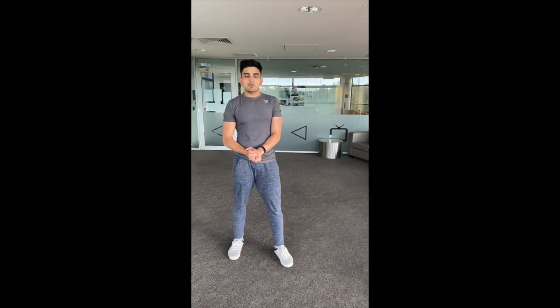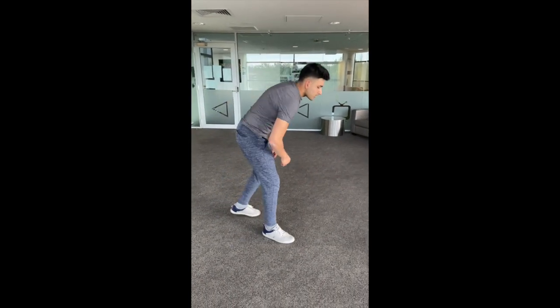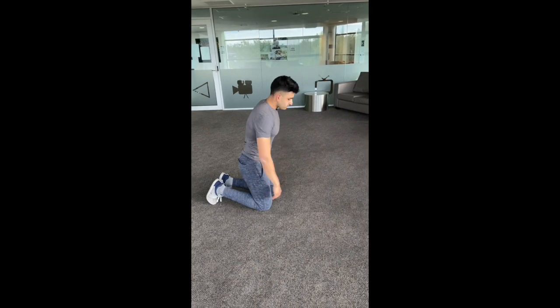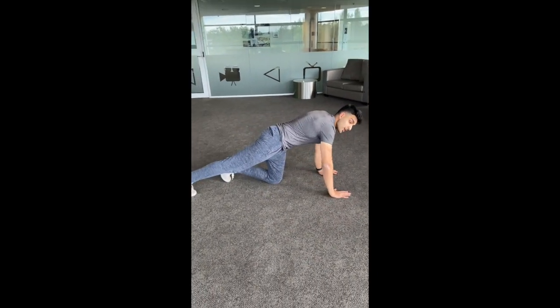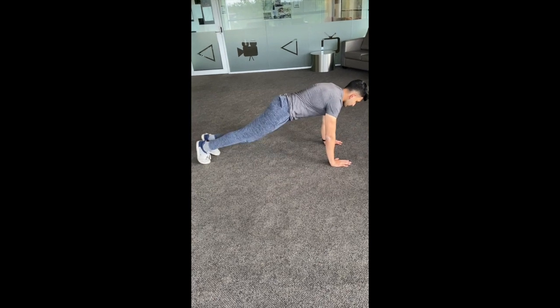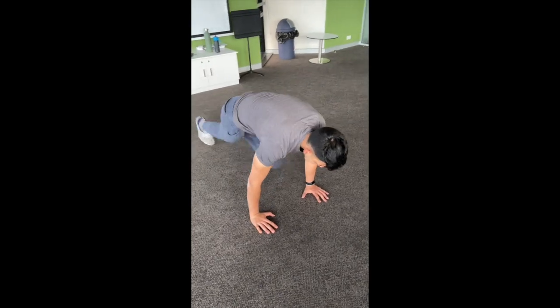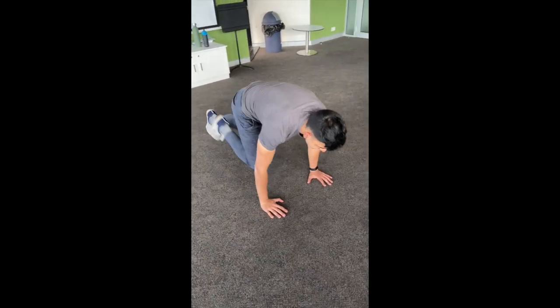To finish up the workout, we have three cardio exercise options. The first is the mountain climber: get on the ground in the same push-up position and start driving your knees forward in an alternating way. The faster you do it, the harder it is — keep it intense.